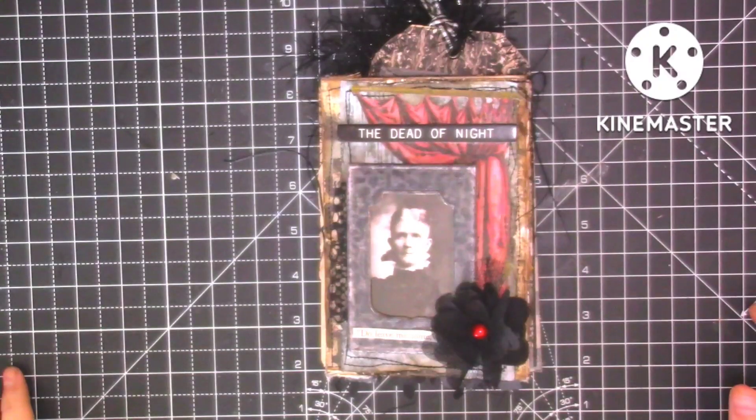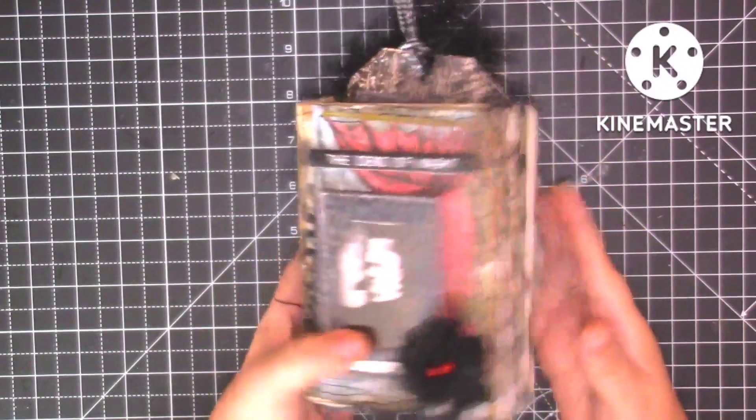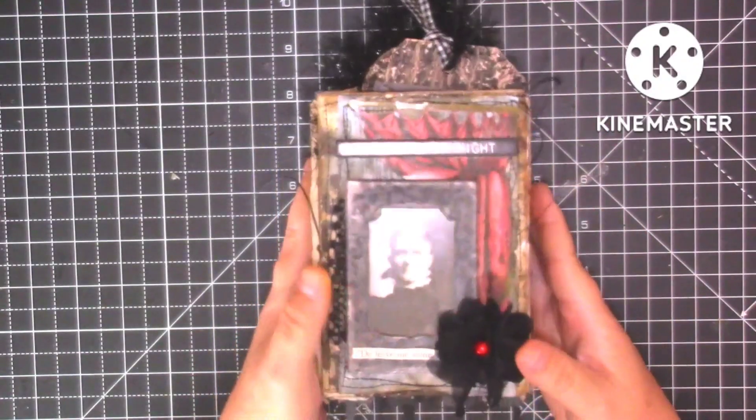Hello guys, it's Ali and welcome to today's video. Today I'm coming on to do a flip through of my little Tim Holtz accordion Halloween journal.